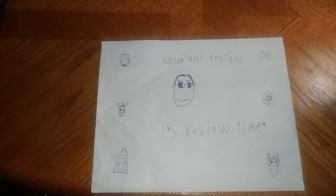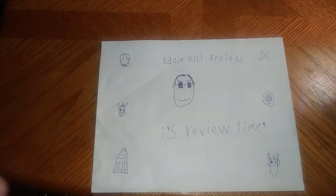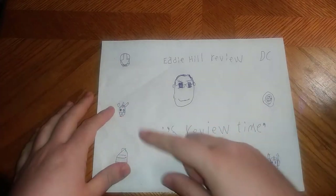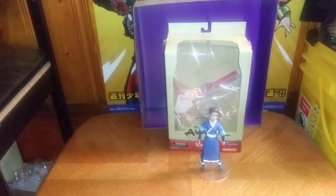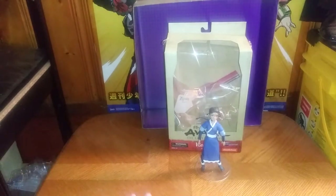Hey, what's up YouTube land? It's your boy Eddie Hill, and it's time for another Eddie Hill review. It's review time, people! And yes, today we are reviewing something from Avatar: The Last Airbender.